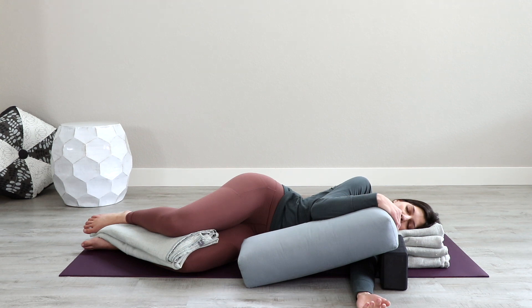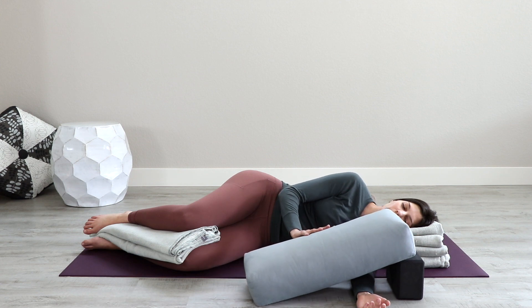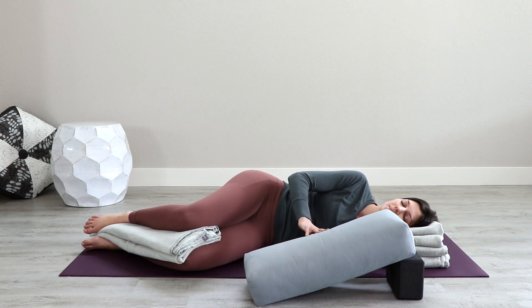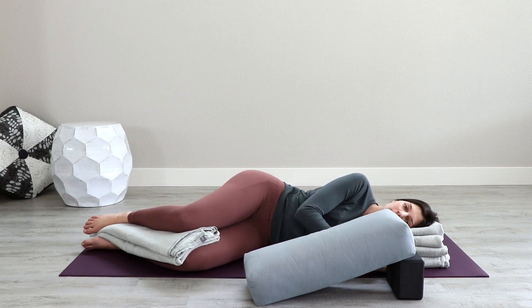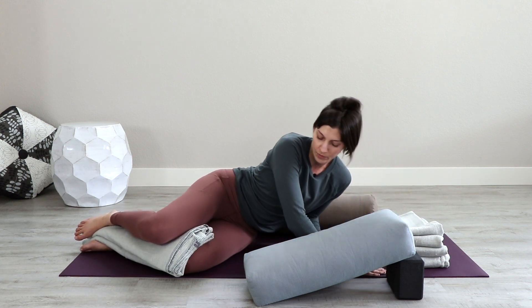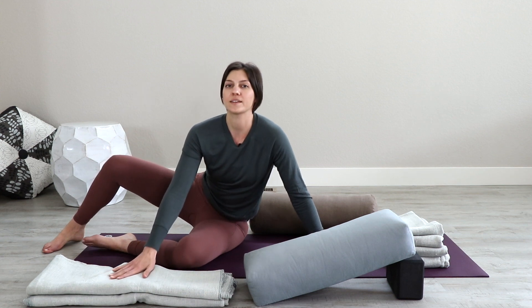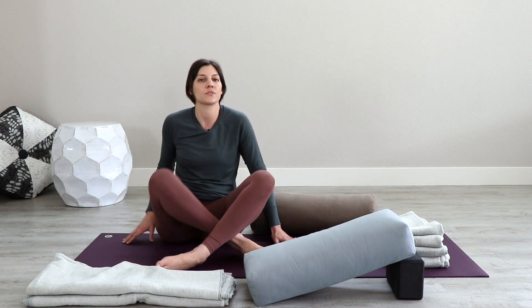Take a full breath in, and a relaxing breath out. To come out of this position, you might choose to roll onto the right side a little. Move the bolster ramp away. Slide your left arm in. Then press your hands into the floor and slowly lift up — take your time, you've been there a while. Once you come up, move the blankets out of your legs. Whatever position feels good to sit in.